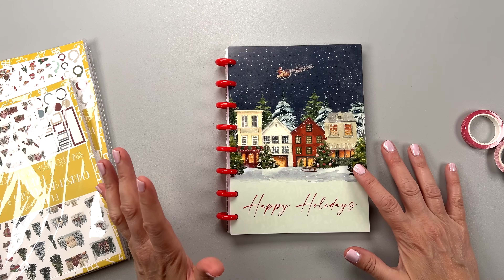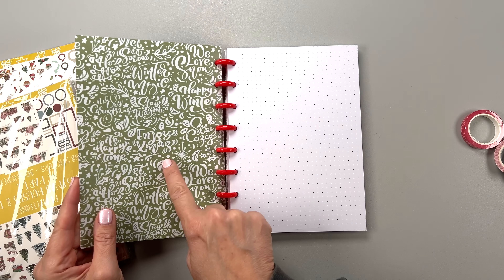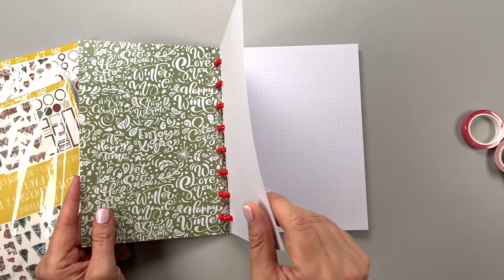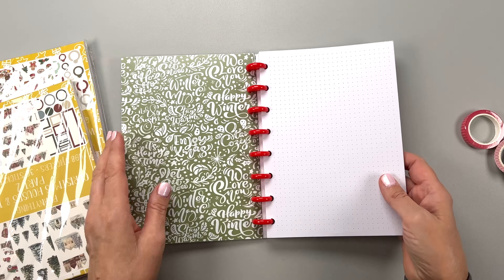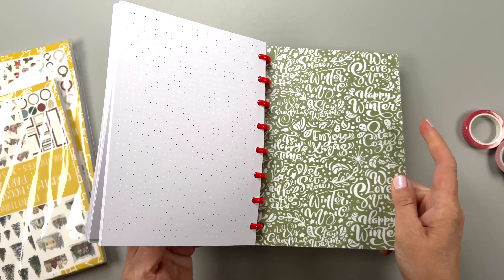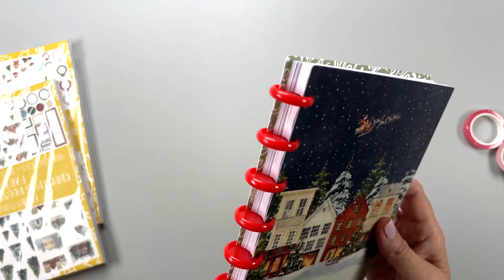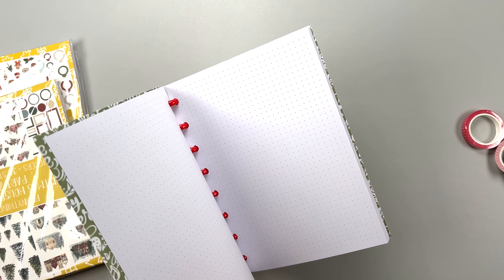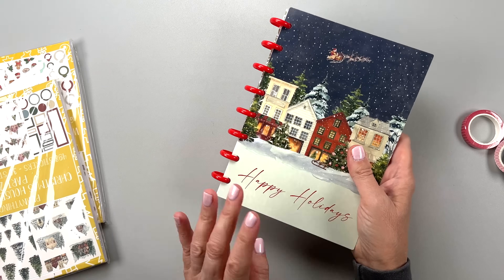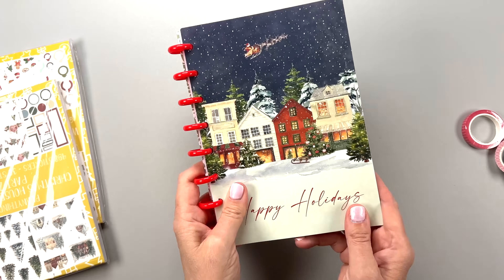First up, we have this notebook. It's A5 size and says 'Happy Holidays' on the front with a cute wintry scene. Inside it says 'Enjoy Christmas, Let it Snow' — that kind of stuff. It has dot grid notepaper that's really thick, smooth, and very white. I love having these to jot down random notes, or you can use different categories for each. Seasonal notebooks are fun to have around the holidays — they sit there and remind you of Christmas.